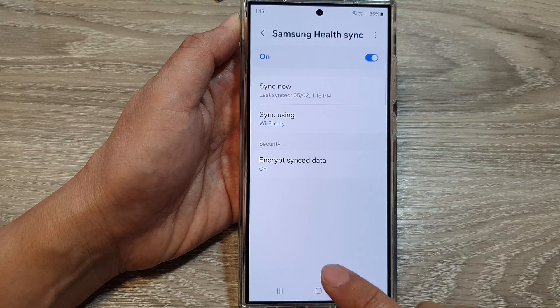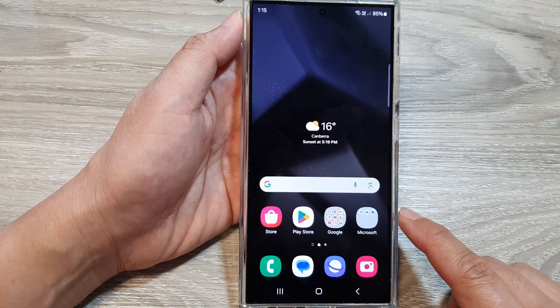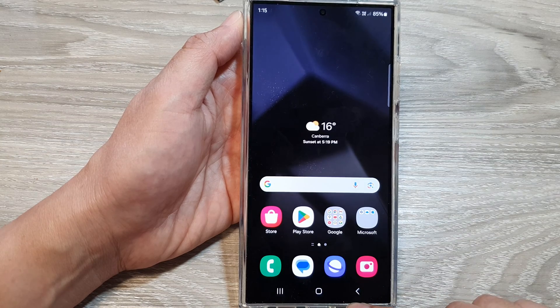Finally, tap on the home button to go back to the home screen. Thank you for watching this video. Please like and subscribe to my channel for more videos, and I'll see you next time.